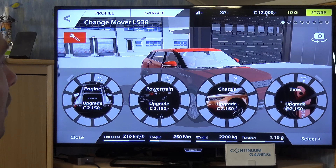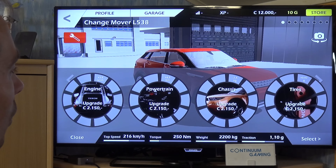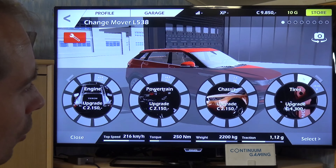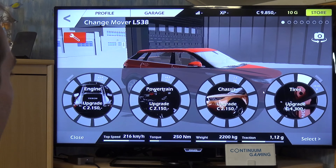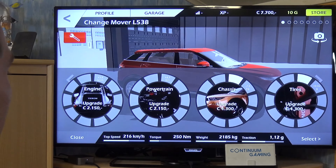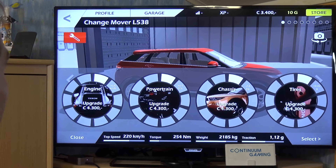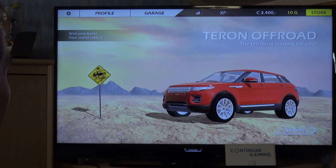You can look at each car and update it. Clicking on it gives you options to upgrade: engine, powertrain, chassis, tires, and so on. You have a couple thousand in-game currency available. For instance, upgrading the tires — click on that, there's the first upgrade option and more beyond that. You can upgrade chassis too. I have nine thousand left and I'll put all the basic upgrades in.